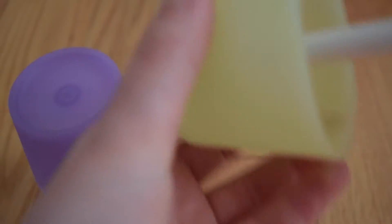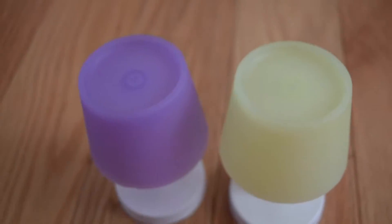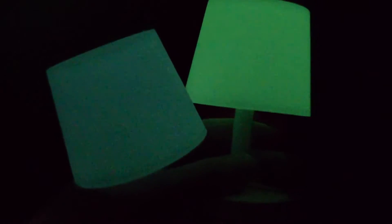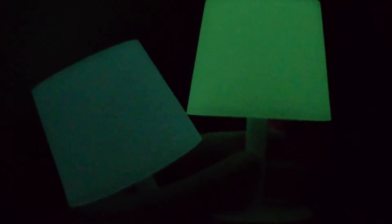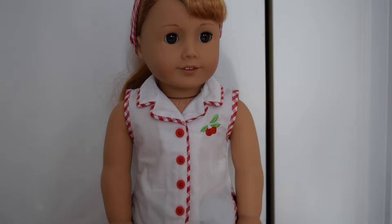I only got two of these because there were only two color options — this yellow color and this purple color. I haven't tried them in the dark yet, but let's go check! I'm currently in a closet, sorry for the bad lighting, but I just wanted to show you what they look like in the dark. This bluish color one is the purple one, and this bright green color is the yellow one. I really love the purple one in the dark — the yellow one's a little too bright for me, but they still look really cute.